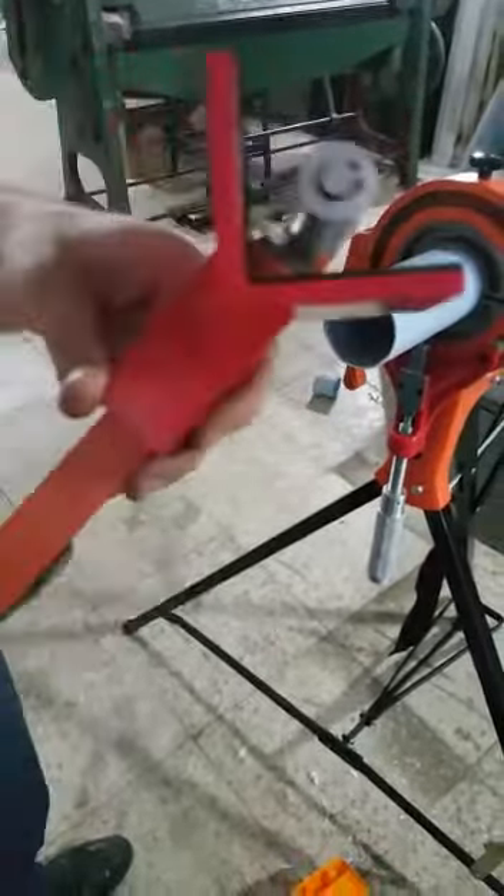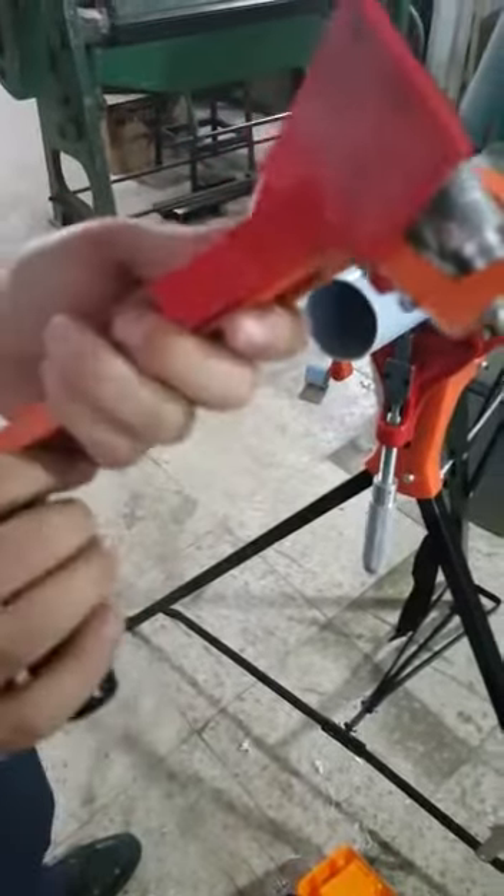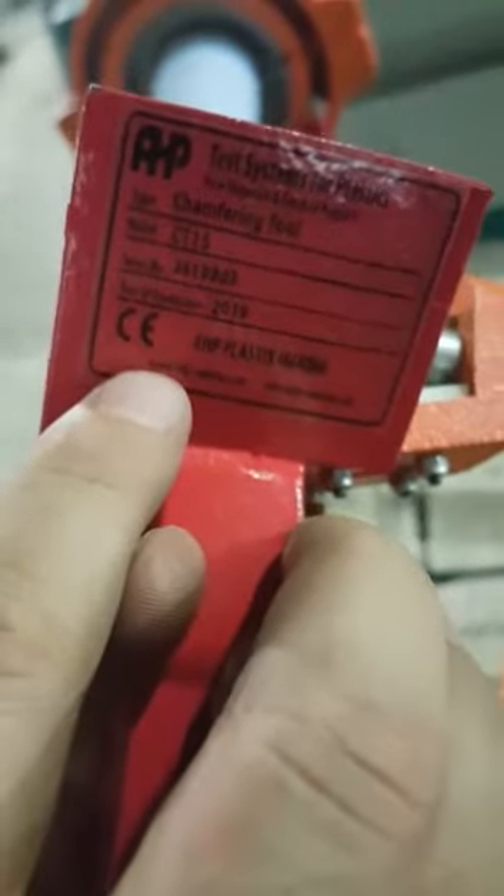I'm presenting our chamfering tool — the AHP chamfering tool for pipes. It is a chamfering tool; the model type is CT15 from AHP.